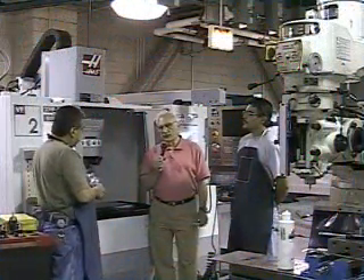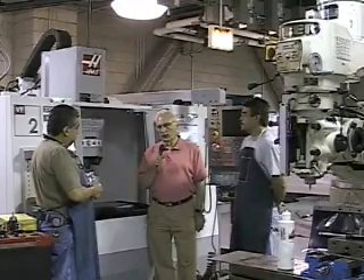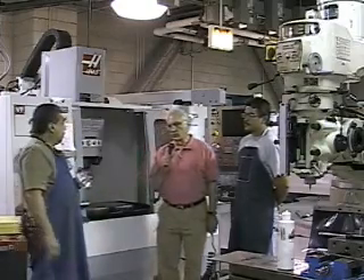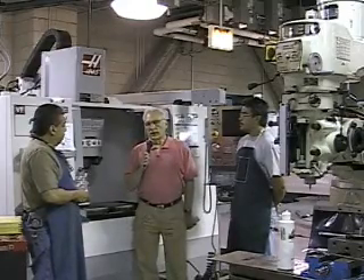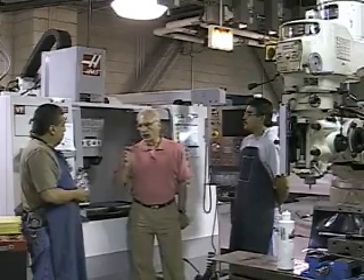We're here at Westside Tech's machine shop and CNC machine training program with Art Perez, our chief instructor for the program at Westside Technical Institute. Art is going to explain how the program teaches students how to become certified and trained in computer numerical controllers.